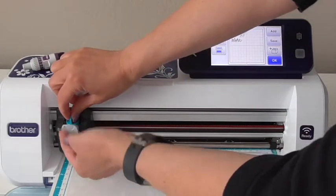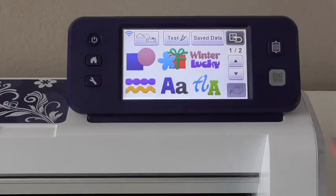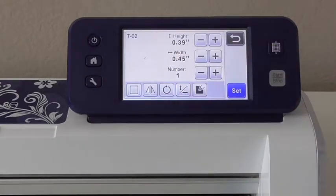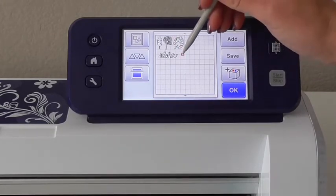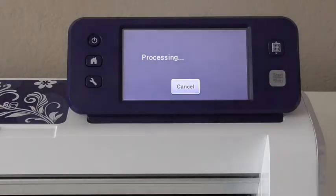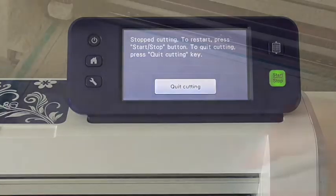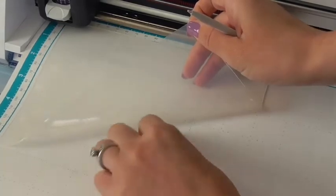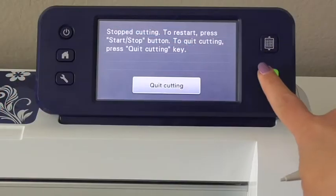Switch out the standard blade for the deep cut blade and then do a test cut to ensure that you have the correct settings. When you begin cutting, your machine will automatically do the test cut and then pause so that you can evaluate it. My test cut came out perfectly so I'm ready to continue cutting.